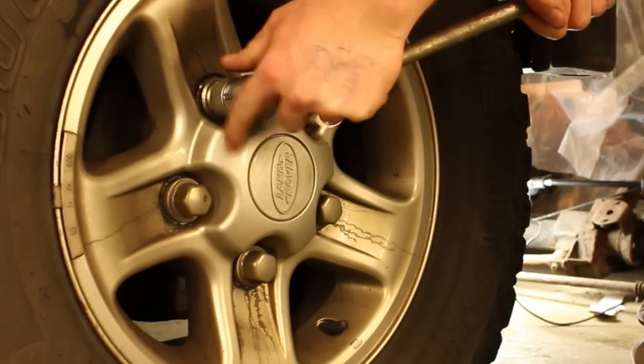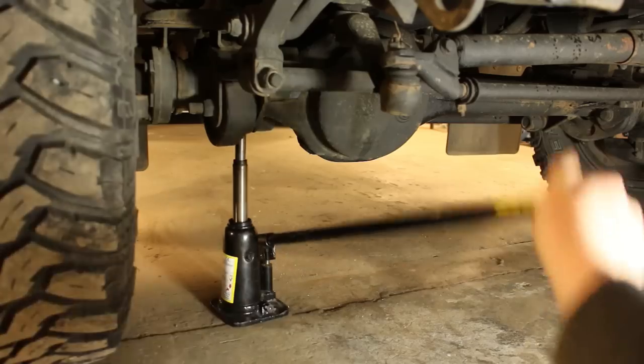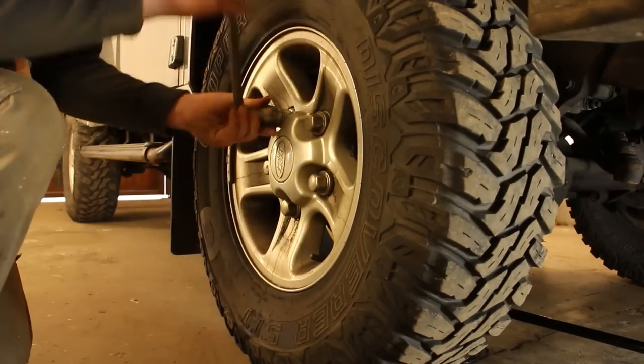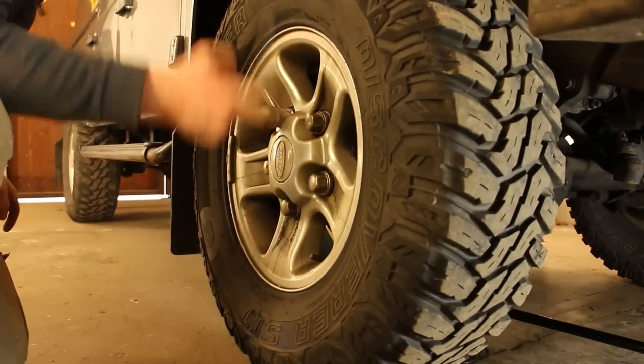Step eleven: place the locking wheel nut key on the locking nut and undo that just as with the normal wheel bolts. Step twelve: now lift the jack to the point where the wheel is off the ground and you can lift the wheel off when needed — there's enough clearance for that.